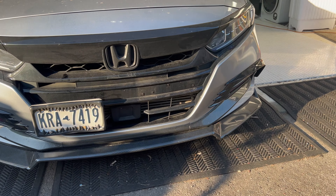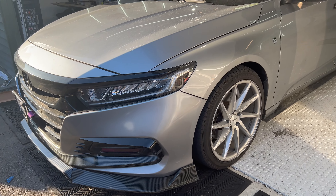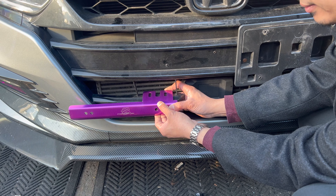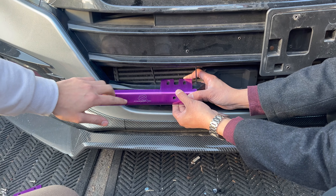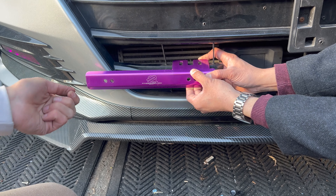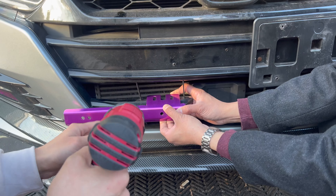Go to the license plate relocator. So we're using the license plate relocator. I'll put my Amazon affiliate link in the description below for this product. I do get a small cut off of it if you purchase it off of my link — you don't have an extra cost for it though.